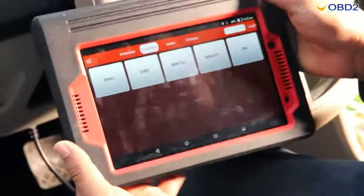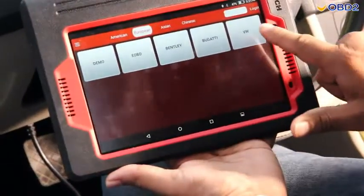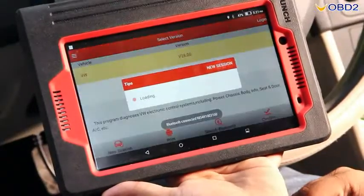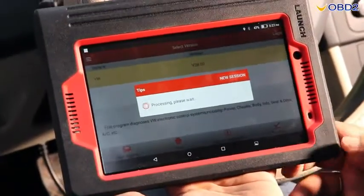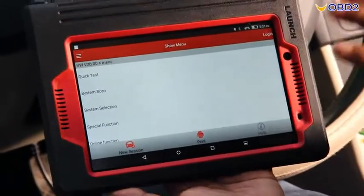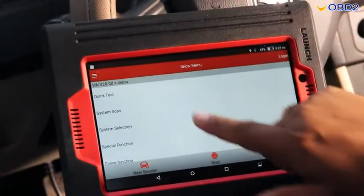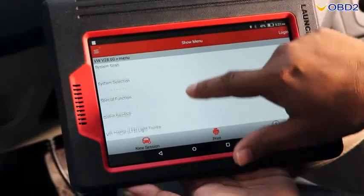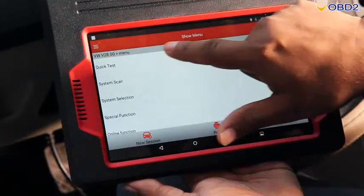Now we take the iPad and choose VW as Volkswagen, then confirm — it will be connected with the Bluetooth device. Now it is connected, and you can see in the menu there are some options: quick test, system scan, system selection, special function, online function, and so on.